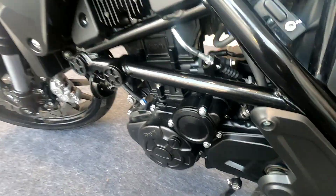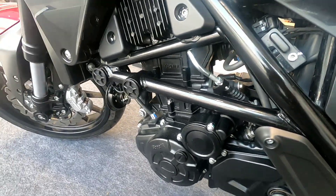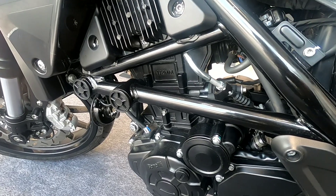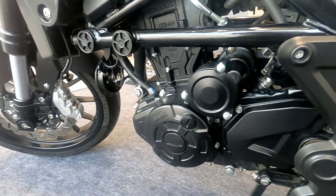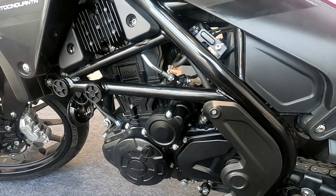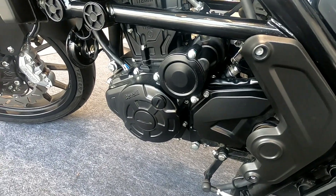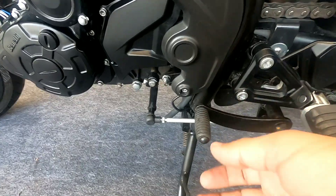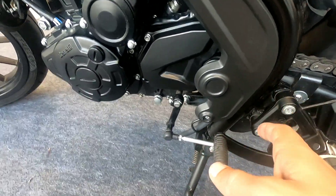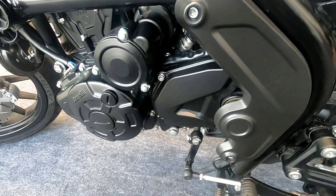Now let's talk about the engine — this is a 249cc powerplant making 25.8 PS and 21 Nm of torque at 8,000 RPM. It is a fuel-injected, single-cylinder, 4-stroke, liquid-cooled DOHC setup. The engine housing is completely blacked out. It comes with a 6-speed transmission. Even though it is a single cylinder, the premium feel is very evident.